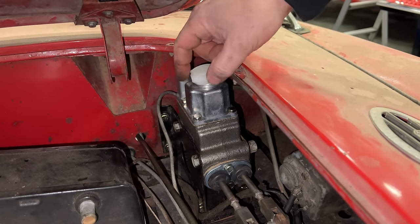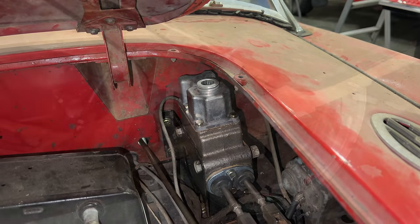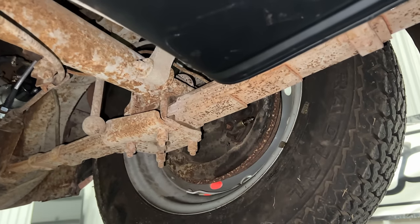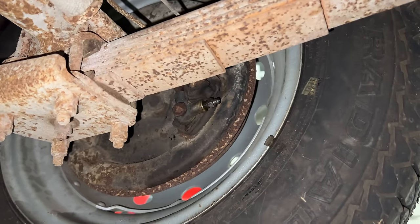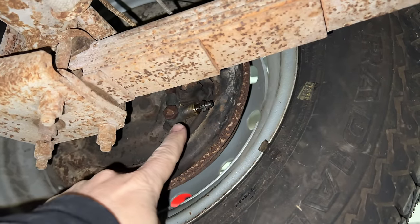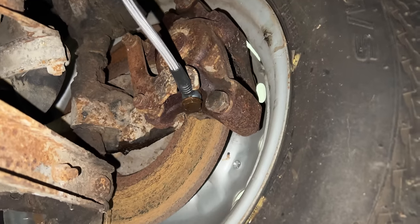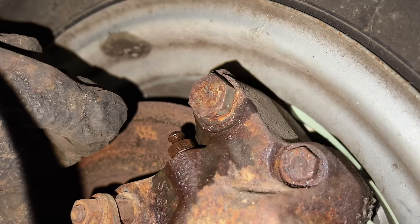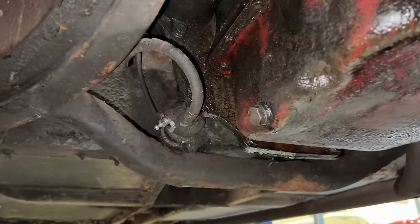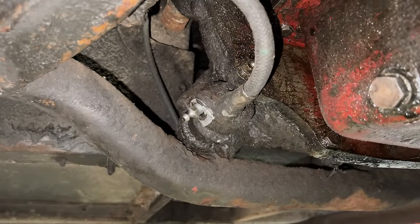Now I can fill the master cylinder with brake fluid and bleed the brakes and the clutch. I've shown you how to bleed the brakes and the clutch many times before so I'm not going to show it again in this video, but I will show you where the bleeders are on the rear wheels — the bleeders are right here. On the front wheels the bleeders are way up here on the top of the caliper. And the clutch slave cylinder is the easy one — you can see the bleeder is right there, readily accessible.